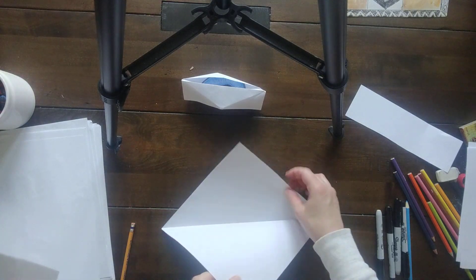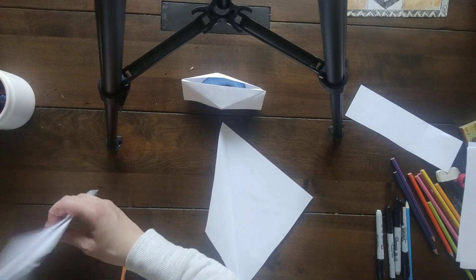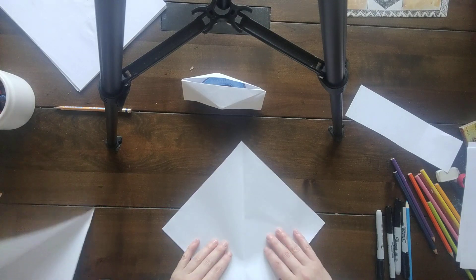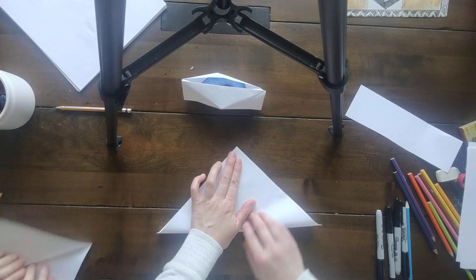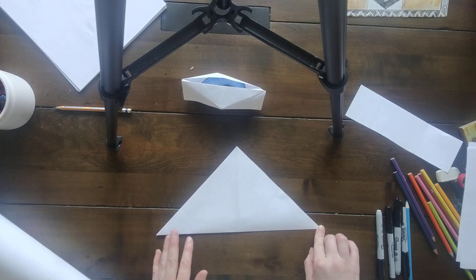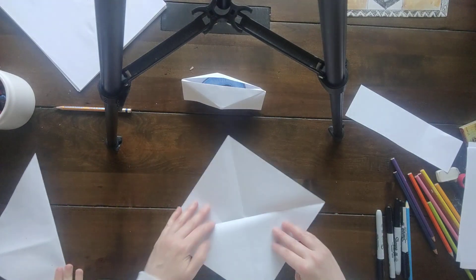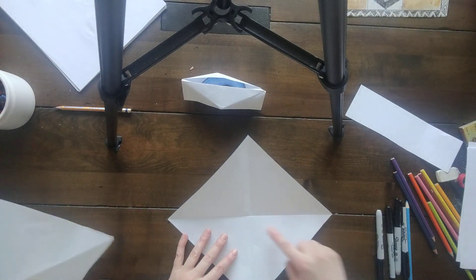Okay, open this back up so we have a crease this way. Now we want to make a crease the opposite way — just like this — and do a nice crease. Open it back up. Now we have a nice X.